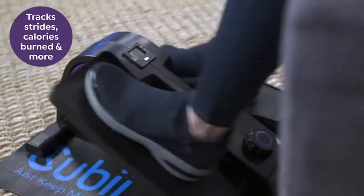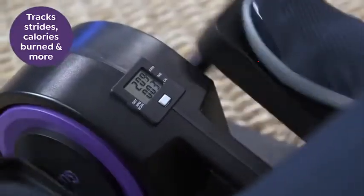It also tracks your strides, calories burned, time, distance, and more right on the display.